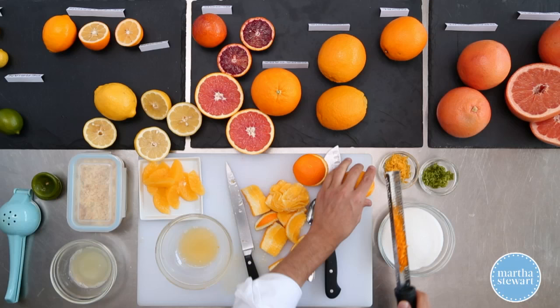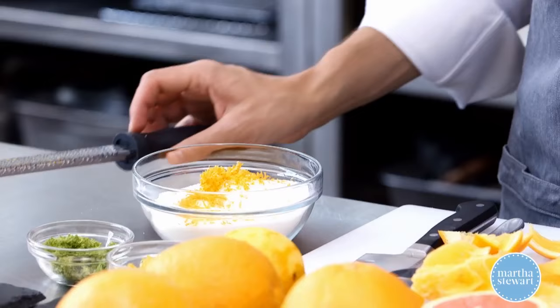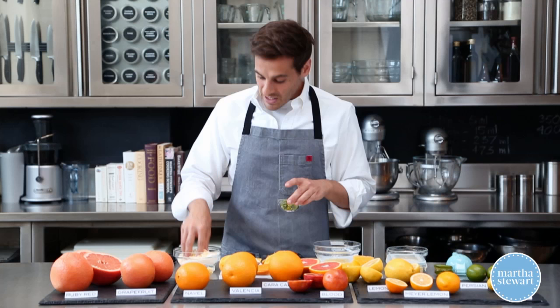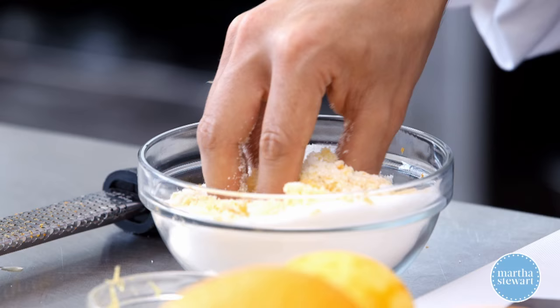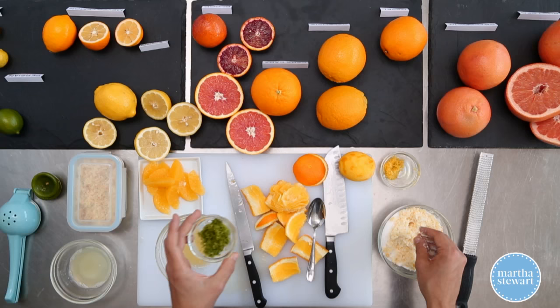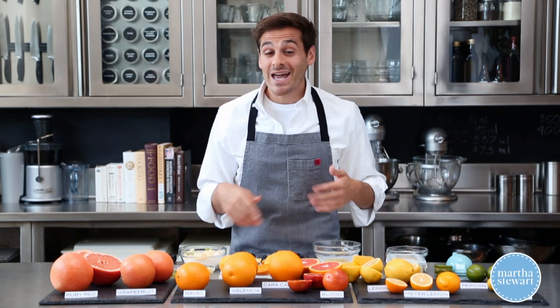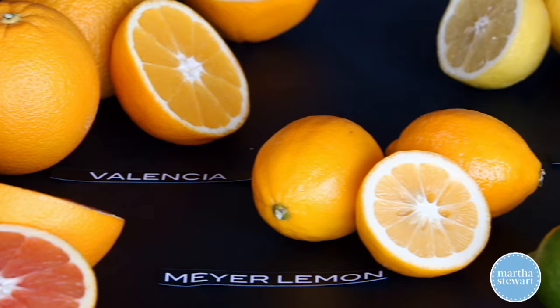A quick trick is that you can take the zest and combine it or mix it together with sugar or salt. This infuses into the sugar or salt, and you can rim a glass for a margarita — that would be really wonderful. You could sprinkle it onto cookies or scones. I encourage you to go out and experiment with different types of citrus fruits you have. Enjoy, guys.